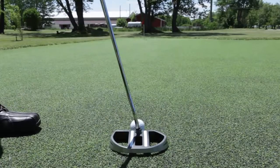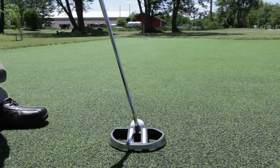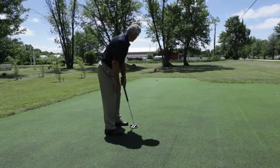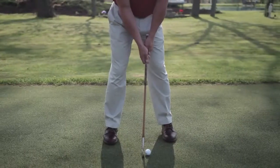A high MOI, or moment of inertia, is critical to keeping the face square through impact and creating solid ball contact, thanks to the increased impact area or sweet spot. The additional weight also supplies added momentum to the motion, producing a smooth stroke rather than a short, muscle-controlled hit.